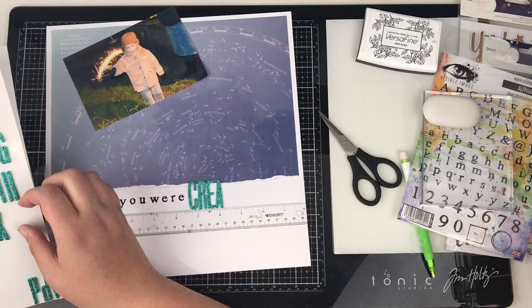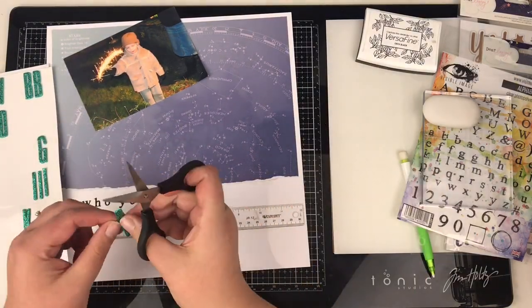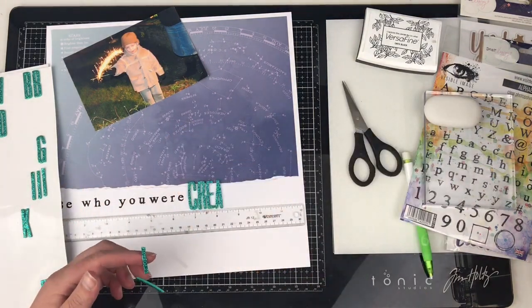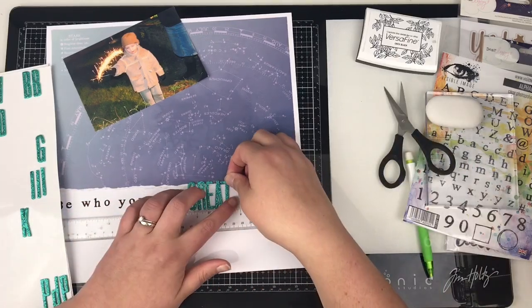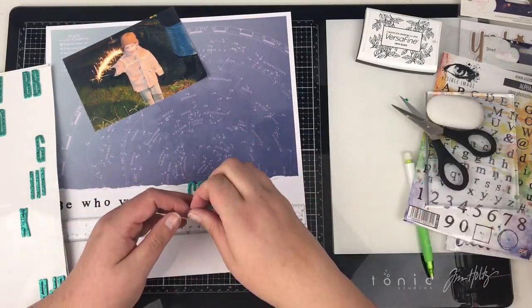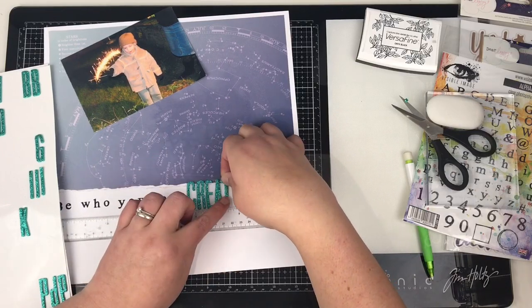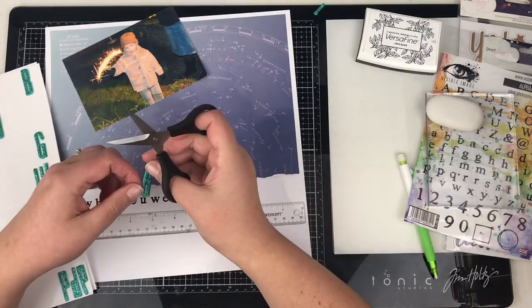I'm just having a flick through — I don't have a T, so I'm going to use an H. I'm going to cut off the middle part; that's going to give me the upwards part of the T. Then I'm just going to use the offcut of that to make the upper part of the T as well. When I'm cutting apart these thickers, I do tend to keep hold of all the little bits, because they might come in handy for another letter.